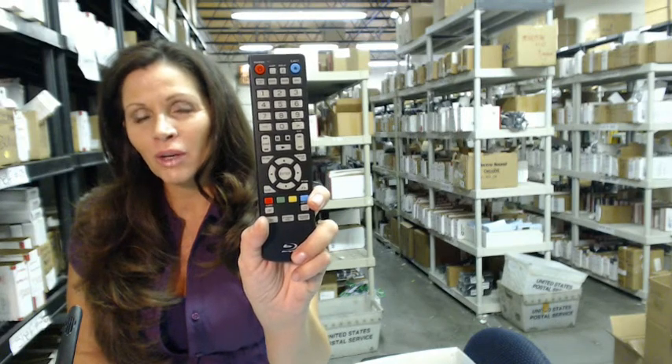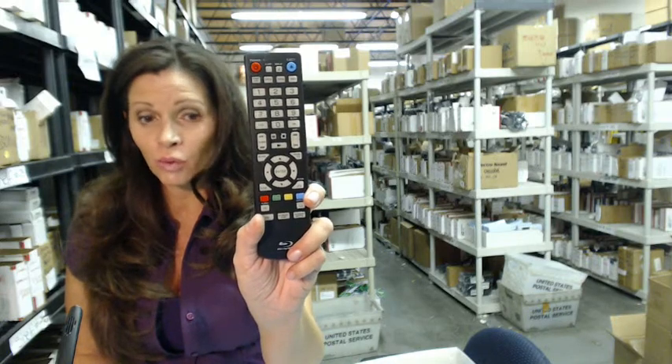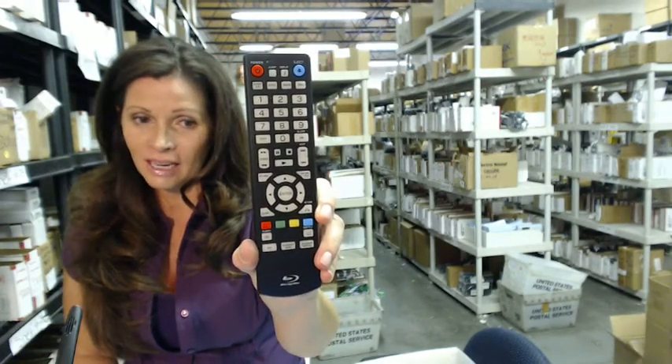Hi, I'm Carrie with ElectronicAdventure.com, where we have over 300,000 remote controls in our warehouse. So whatever kind of remote you need, whether it's this one or something else, we'll ship it today or next business day.